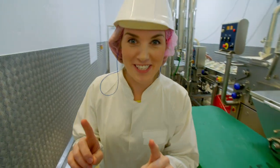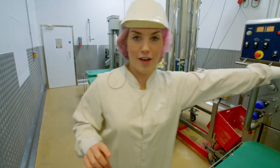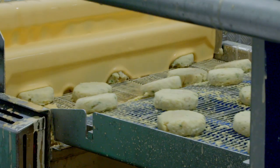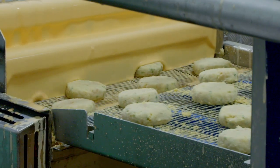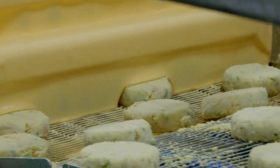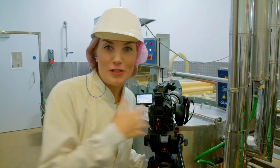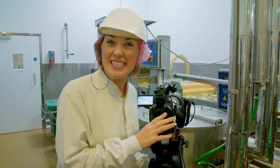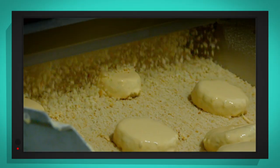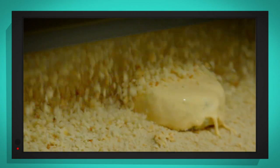There's just one last thing our fish cakes need and that is a coating. So first they're dusted in a layer of flour, and then they're drizzled with batter. Batter is a sticky mixture that helps to glue on the final coating: bread crumbs. Using a special slow motion camera you can really see the bread crumbs slow right down — it's like having a bread crumb shower!